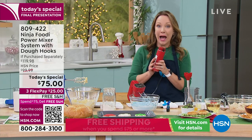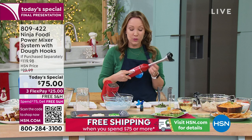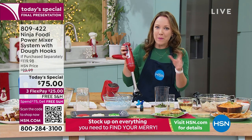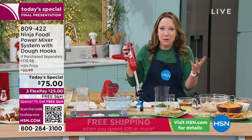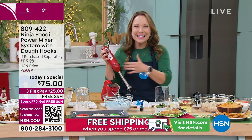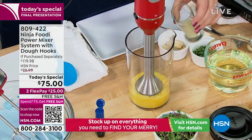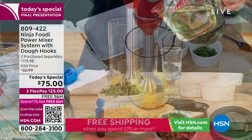Watch how easily this switches to the immersion blender — I just swap the motor base. Look at how it locks right into place with the arrows. Let's go to something savory — we're going to do a little aioli, like making mayonnaise from scratch. Have you ever read the back of a mayonnaise jar? There's a lot of things in it you can't pronounce. This is just going to be eggs and oil. Even in the new year when you want to eat healthier, you can make your own salad dressings, your own mayonnaise. I'm going to mix the eggs just a little, then slowly pour lemon juice and oil to emulsify this into a garlic aioli for those crab cakes.